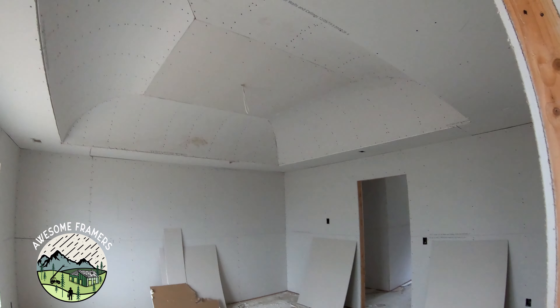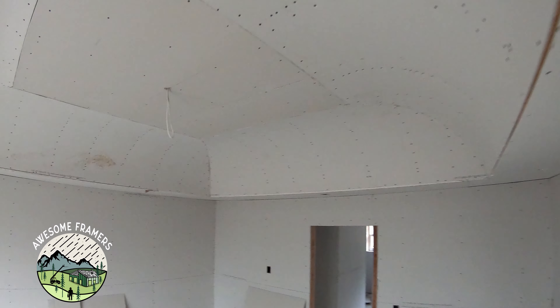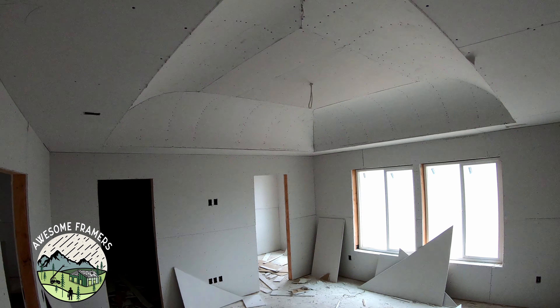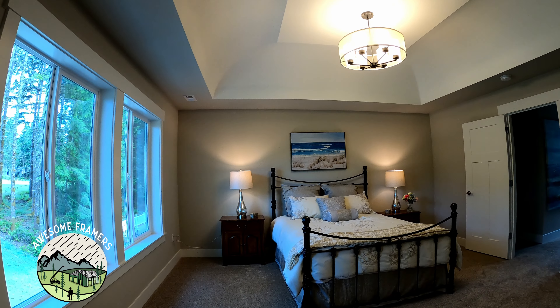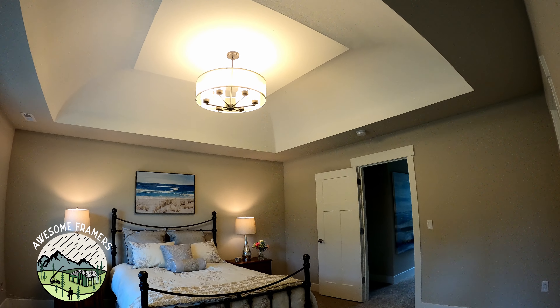Now it's up to the taper to do a good job making it finish out well. This is just that sag-resistant half-inch rock — that's what they use on the lid everywhere. And here's the finished ceiling. Staged, house on the market, ready to sell. Yes, just a little bit of drama to that ceiling.